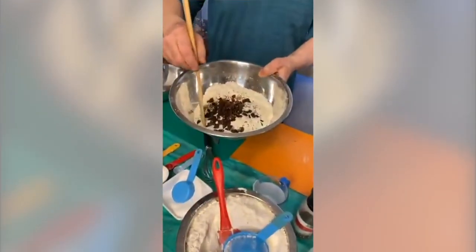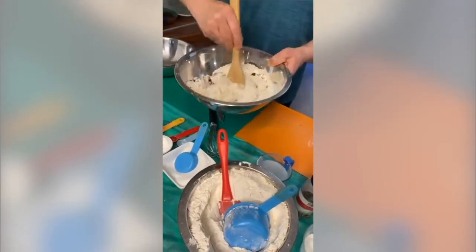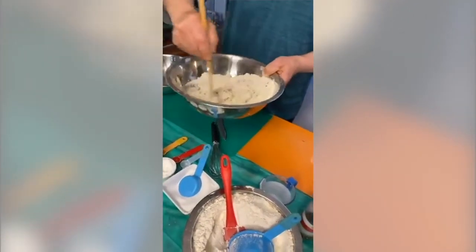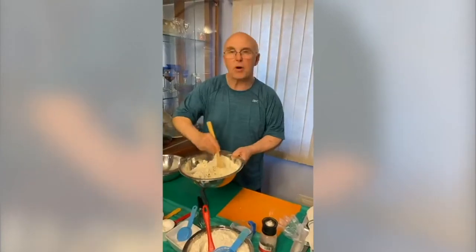All I want to do is take this mixture and mix it until it is combined — don't over-mix it at all. If you over-mix, you get a tough muffin, a tough scone, a tough bread. Whatever the recipe sets out to do, that is exactly what you want to do.